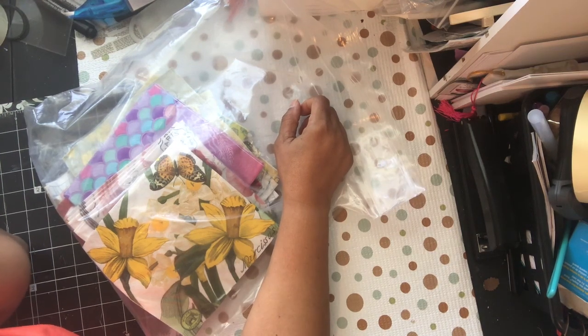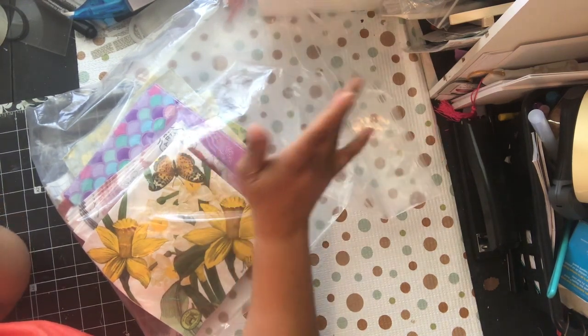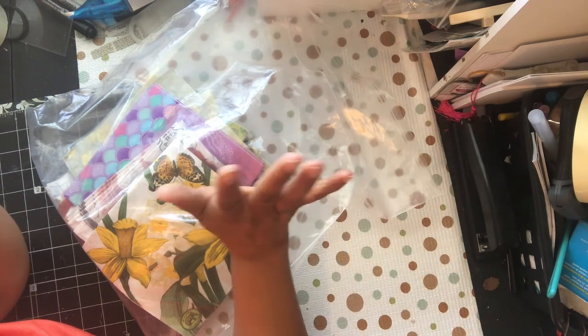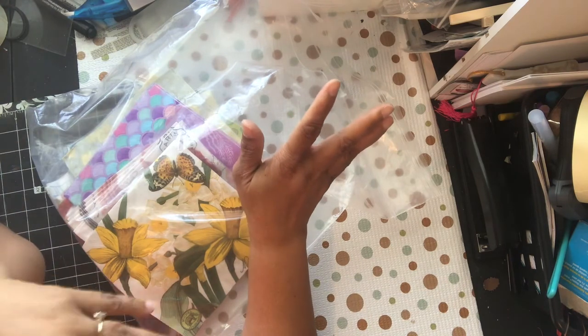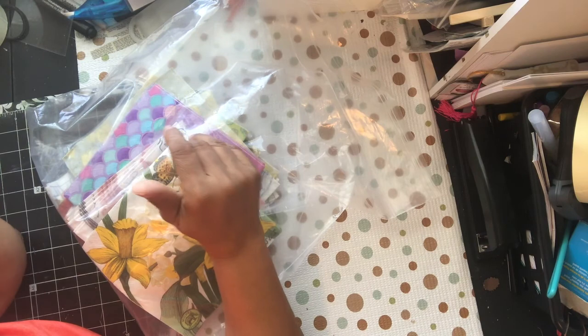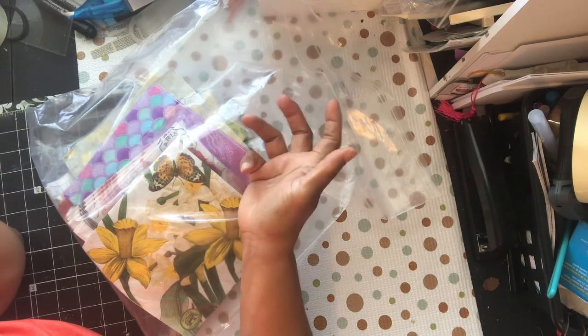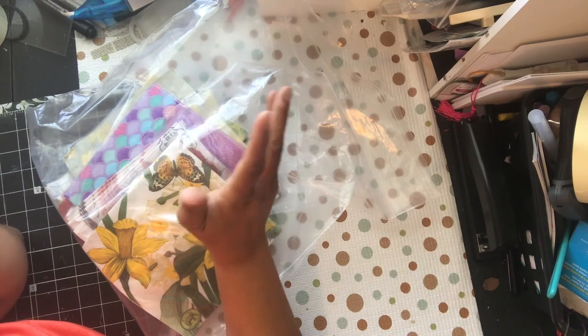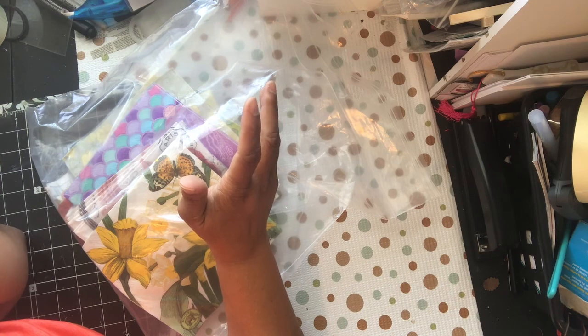Hello YouTube, this is Dawn from Dead to be Creative and I am here with a different type of project share today — not project share, but swap. So if you don't like napkins, no need in watching this video. My crafty friends and I, we have fun. We craft sometimes two or three times a week, usually Friday, Saturday, sometimes Sunday. It just depends on our mood and what's going on, and we always scrap once a month in person.